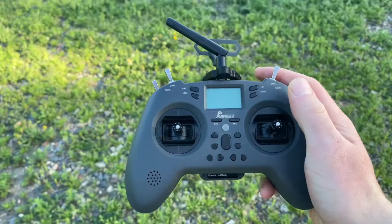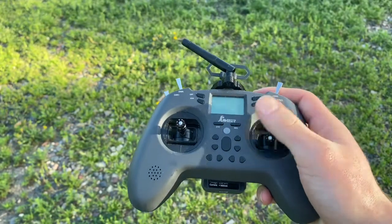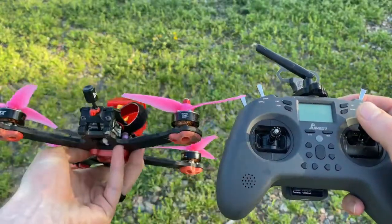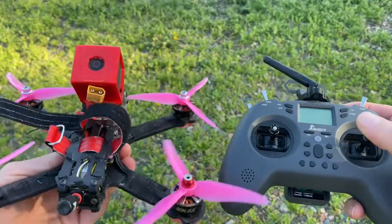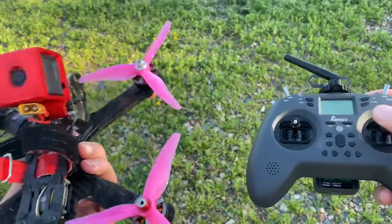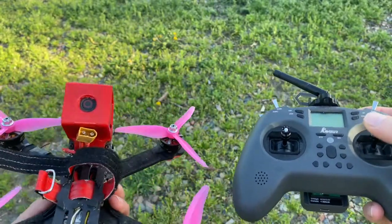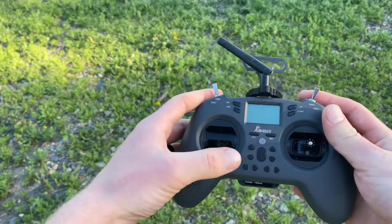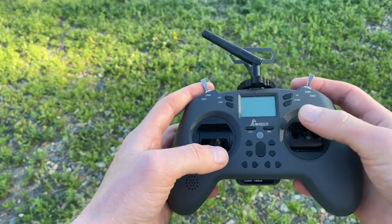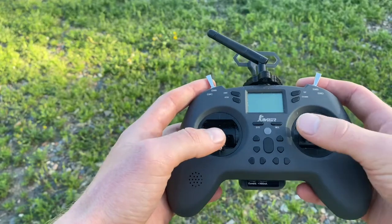On the other side of the controller we have our pitch and roll stick. This one centers to the middle every time — if you let go, it always returns to center. If we tilt it forwards the drone tilts forwards, backwards it tilts backwards, right it tilts right, same with left. So: throttle and yaw on the left for spinning side to side, and pitch and roll on the right for forward/back and left/right tilt.